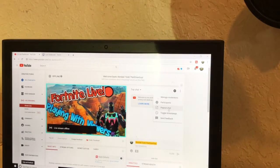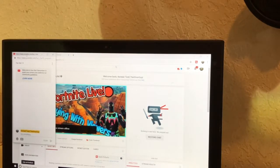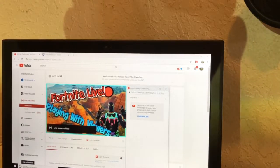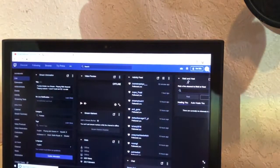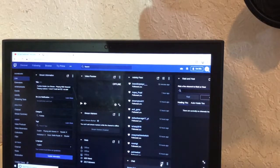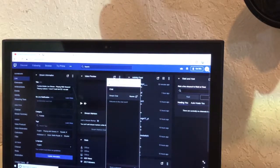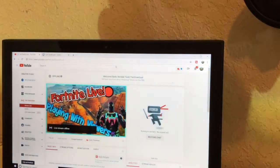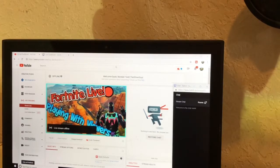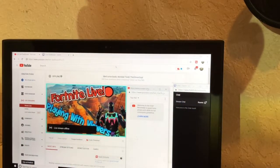Go ahead and click 'Pop out chat' right here, bring this in a little bit, and bring it over here — this is your YouTube chat. Then I go over to Twitch right here, find the chat, click 'Pop out chat', shrink it a little, and bring it over here. It's nice to be able to read the chat from Twitch and YouTube at the same time, and also see how many viewers you have.